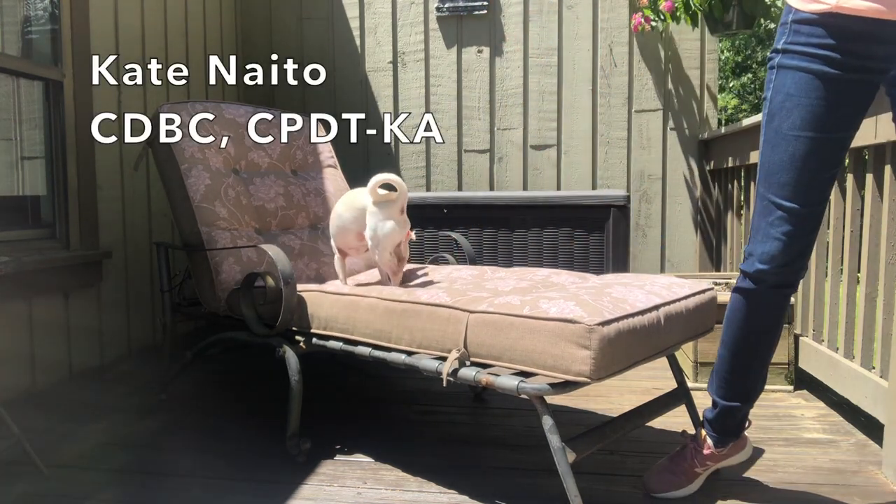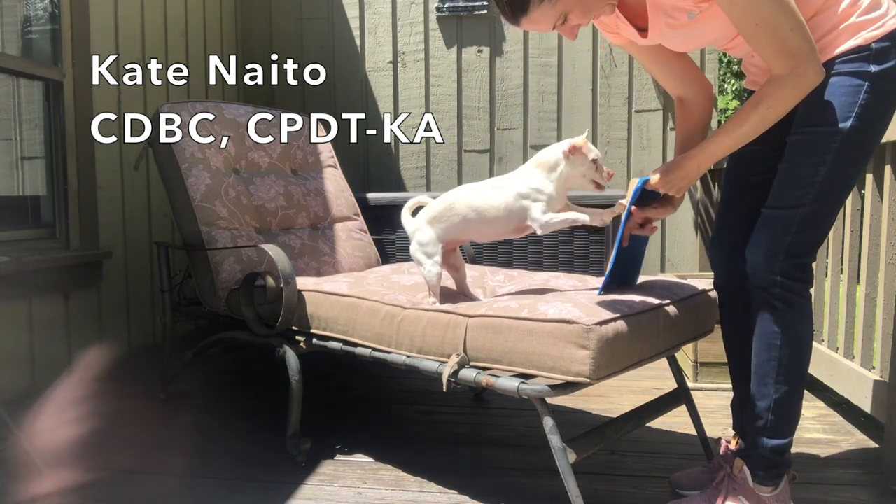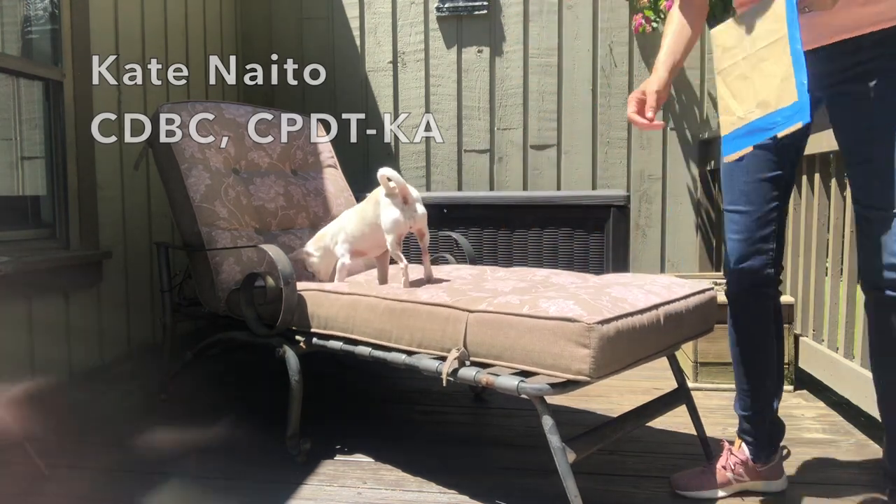Hi, I'm Kate Naito. I'm a dog behavior consultant and dog trainer, and today Margaret and I are going to show you how to teach your dog to trim his own front nails.